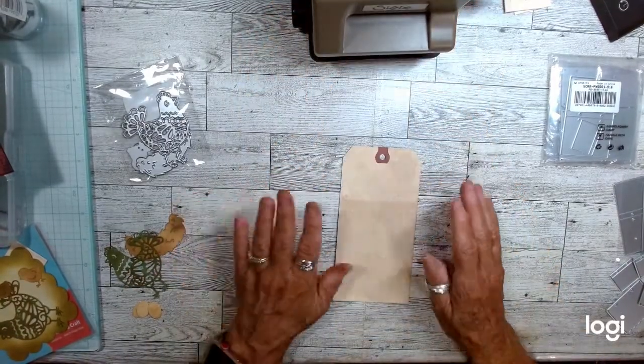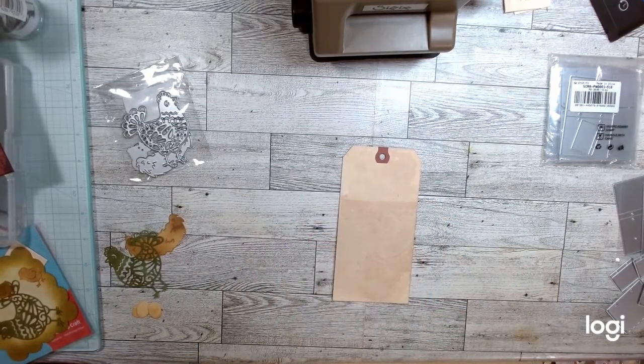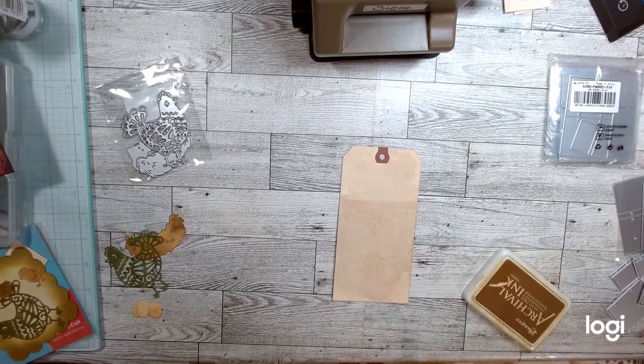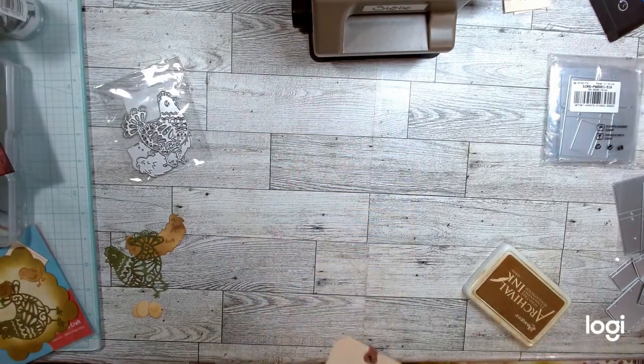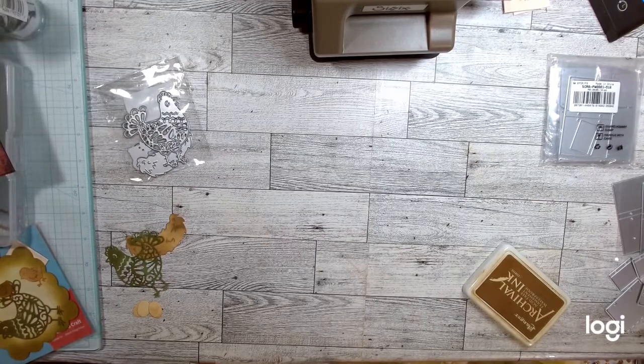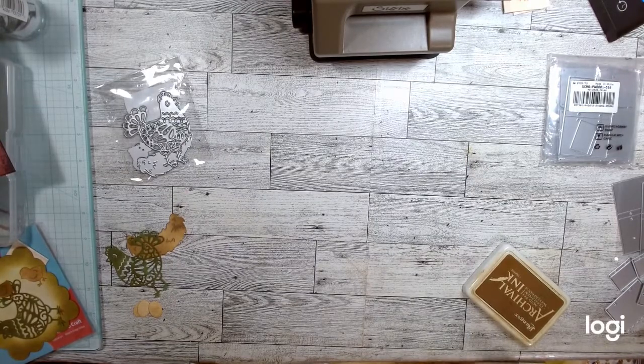I know you already probably know how to use a die cut machine, but in case you don't, I'm using this little Sidekick by Sizzix. I will show you with the next die cut item after I show you how I'm using the chickens and eggs on this tag that I am inking — sorry, my inking folder looks really yucky because I use it over and over until it's about solid, then I cut it up and use it to make something.